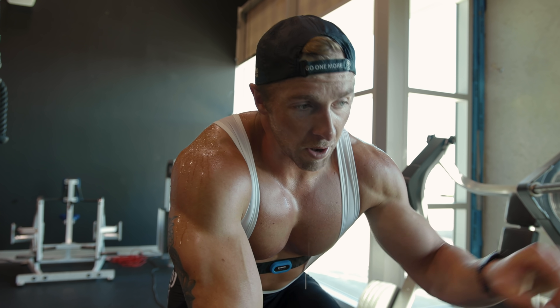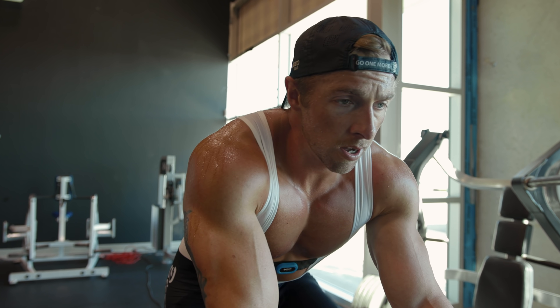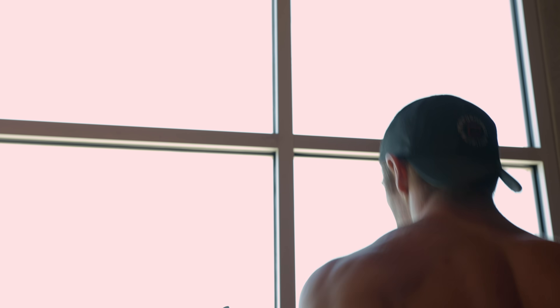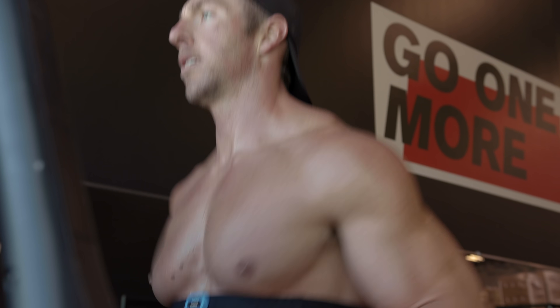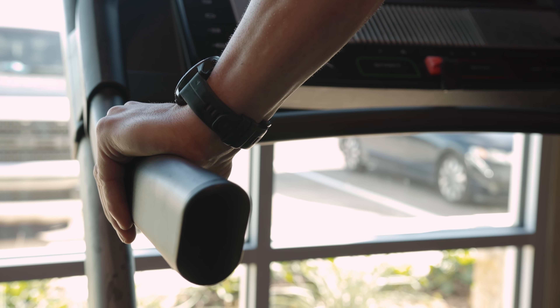We'll cool down, hop right on the treadmill — which is about five feet from me right now. We've done a warm-up. We'll do rounds: 30 seconds on, 30 seconds off.